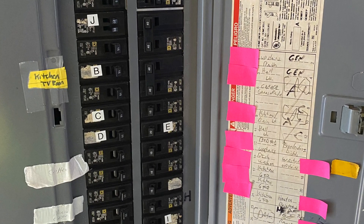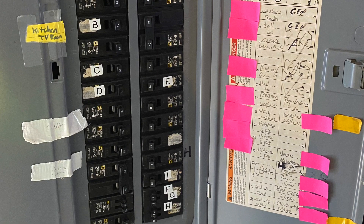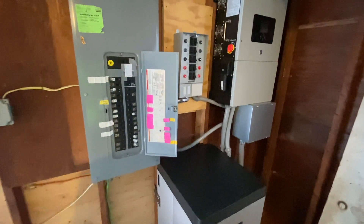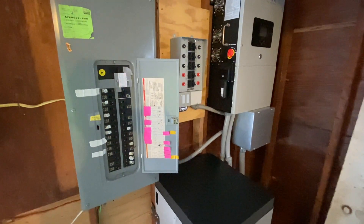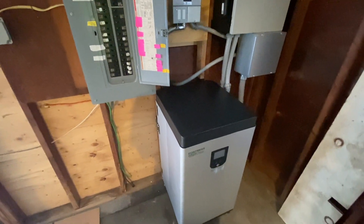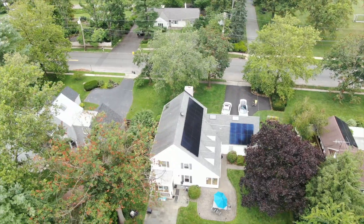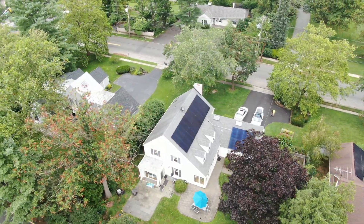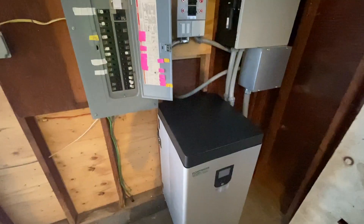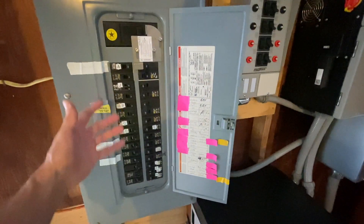We sit down and have a conversation and decide what the customer's needs are. Do they just want to run a sump pump? Do they want to run the whole house like nothing ever changed? We can basically accommodate anything, but obviously the more power for longer periods of time costs more money — we need bigger batteries. The good news is we have a solar system that when it gets dark, or there's snow on the panels and it clears, it'll start to produce power again and recharge the batteries. So you can go indefinitely, assuming you're functioning within the parameters of how we've designed the system.